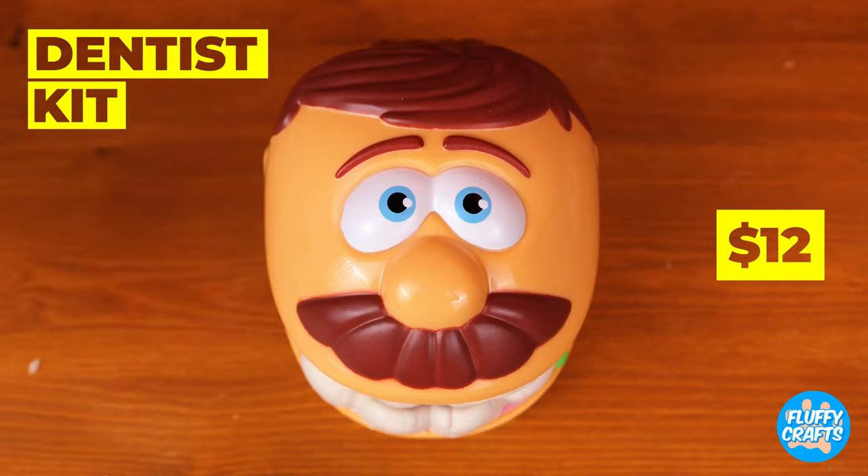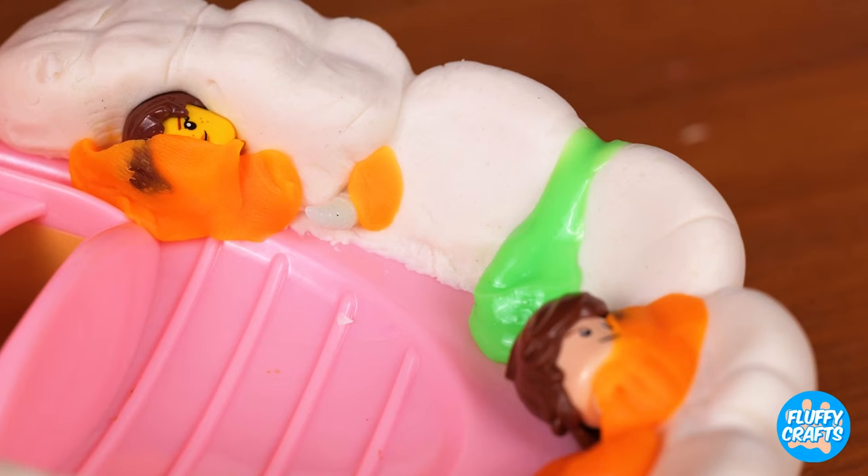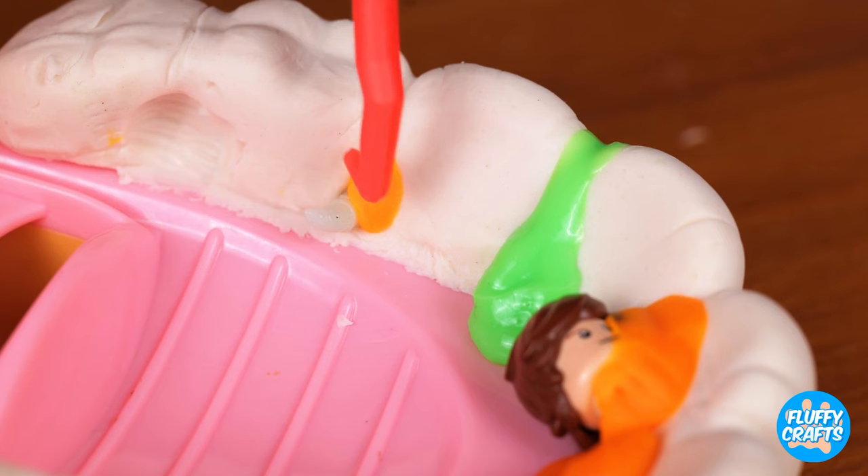Gimme paw. Here, kitty, it's our dentist kit. And it's in need of a checkup. Seriously, though, what has this guy been eating?